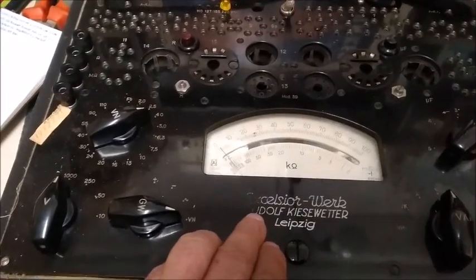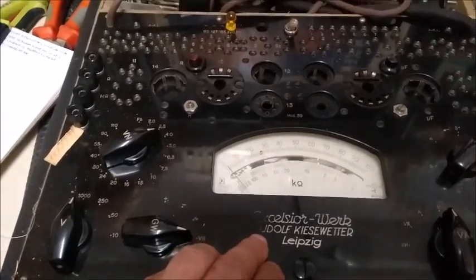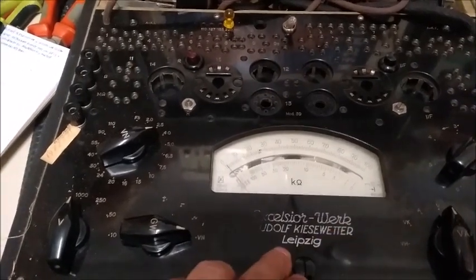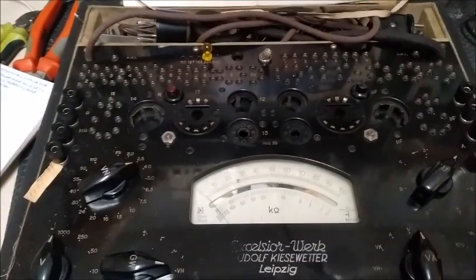It says Rudolf Kieswetter, Leipzig. Rudolf Kieswetter must have been the manufacturer, Leipzig the city where it was made, and Excelsior Work the model name of the device.